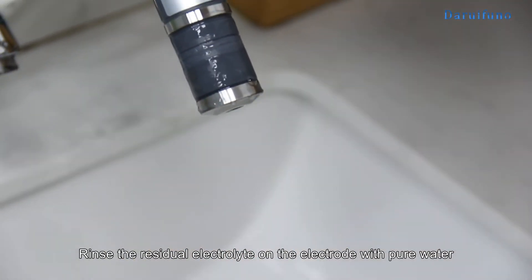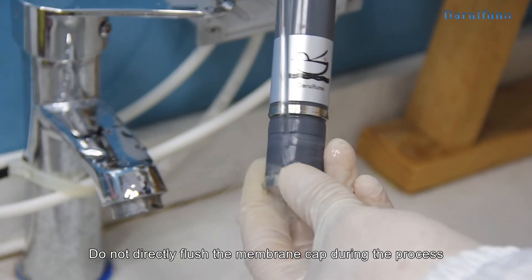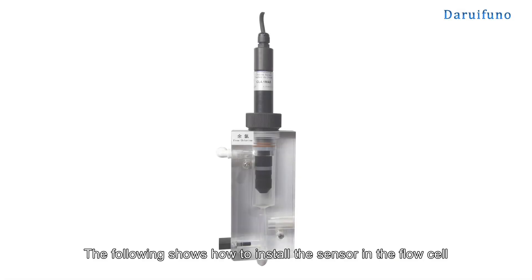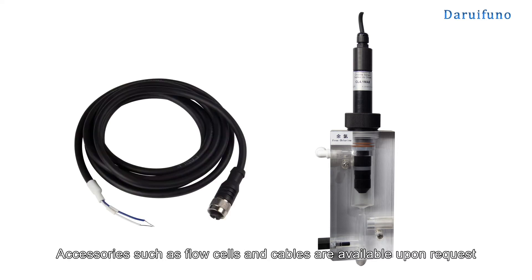Rinse the residual electrolyte on the electrode with pure water. Do not directly flush the membrane cap during the process. The following shows how to install the sensor in the flow cell. Accessories such as flow cells and cables are available upon request.